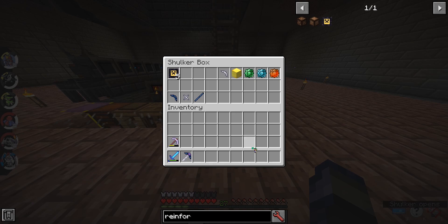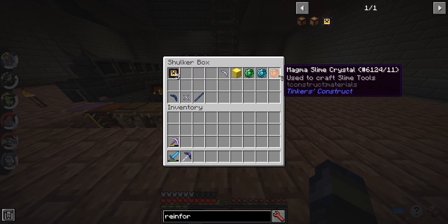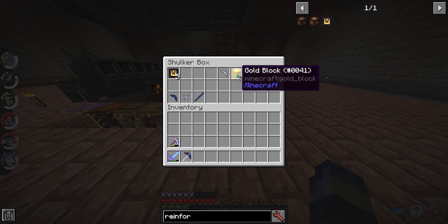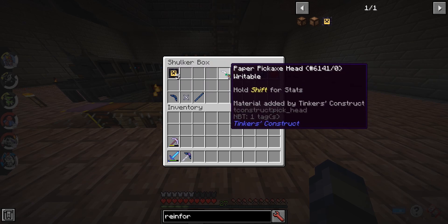So, here are the materials. You need five reinforcements, the three crystals, a gold lock, and a paper pickaxe head. Now these materials right here, this pickaxe head — this stuff — are used for embossment.